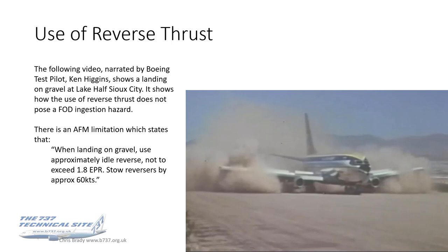What about the use of reverse thrust? This video, narrated by Ken Higgins and another very famous Boeing test pilot, shows a landing on gravel at Half Lake Sioux City and demonstrates how the use of reverse thrust doesn't pose a FOD ingestion hazard. That said, there's an AFM limitation which states that when landing on gravel, use approximately idle reverse, don't exceed 1.8 EPА, and stow the reversers by approximately 60 knots.